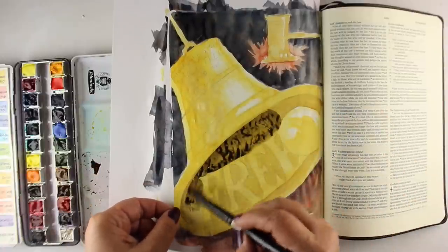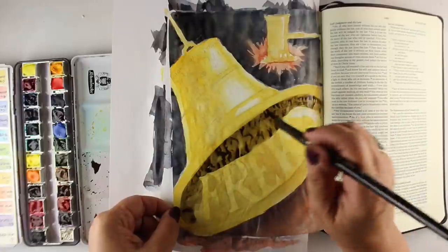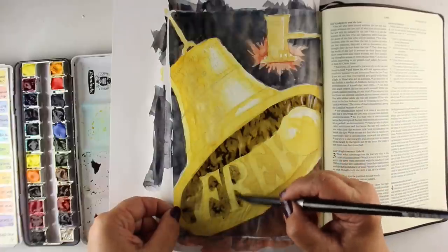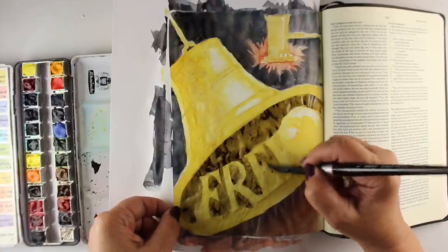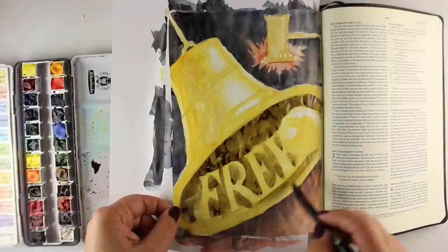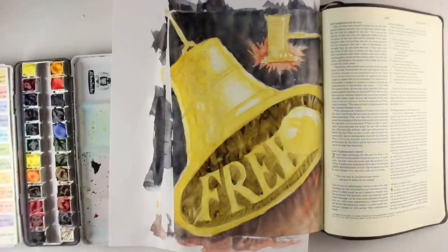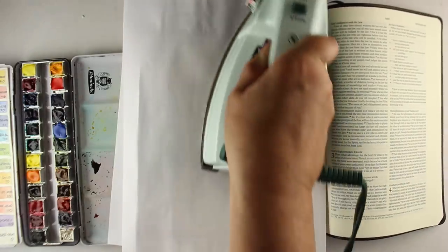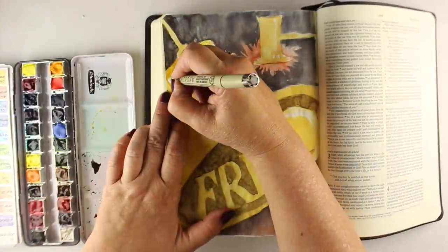I don't use any page prep, as I've said before and will mention again because I get lots of questions about it. Page prep to me is just more work and effort. As you can see, I'm doing just fine painting without massive issues with wrinkling. I've used page prep and still ended up with wrinkling, so I'd rather focus on mediums that do work well and not try to make my Bible work with mediums that don't — I'm plenty happy with my pencils, watercolor pencils, and watercolors.